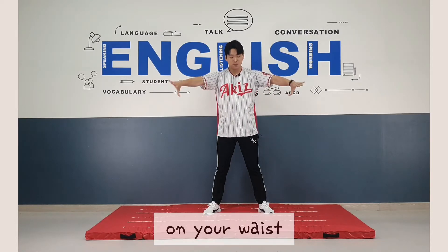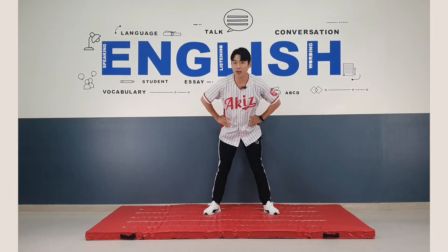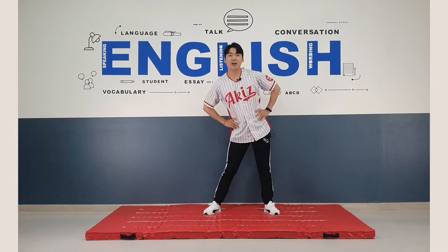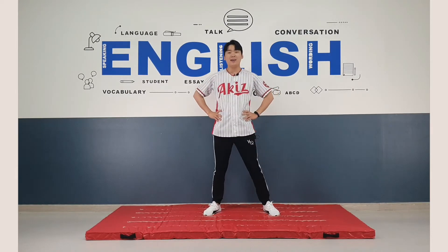Hands on your waist. Now you rotate your waist. One, two, three, four, five, six, seven, eight. Great.